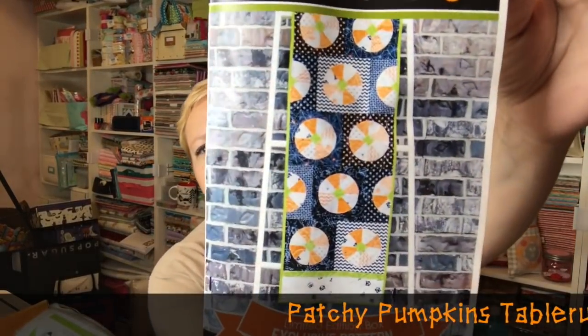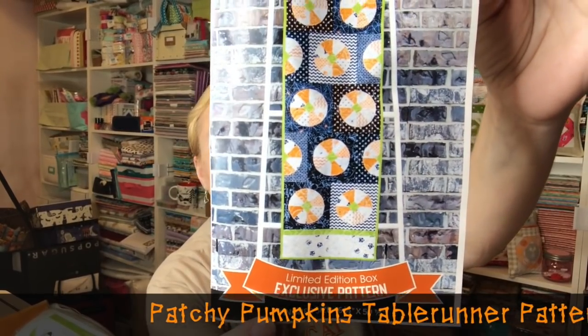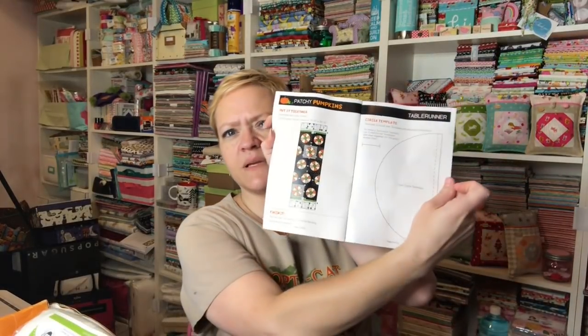Then I have a pattern — it's called Patchy Pumpkins and it looks like a runner. 'Frightfully Fun and Quick Table Runner' — yep, it's a runner. I like that. The finished size is 16½ by 50½. It's got all the instructions and it doesn't look like there's anything too difficult. There's a circle template to make the little circles, so that's cute — very excited.